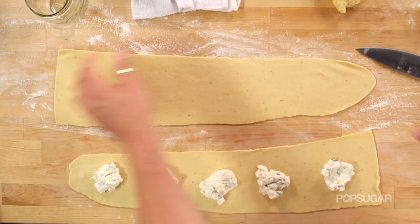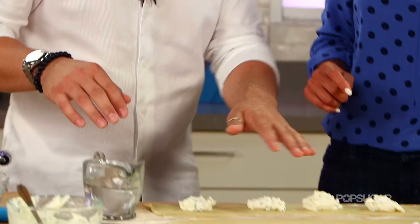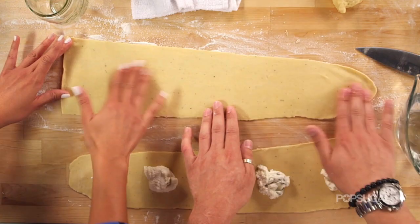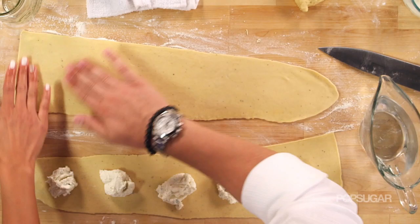In order to connect and make sure that the two sheets of pasta don't break in the water, you have to moisten one of the layers. Three-finger technique — dip your fingers in water and kind of brush the pasta like that. The water is going to act as a gluten, almost like collagen.